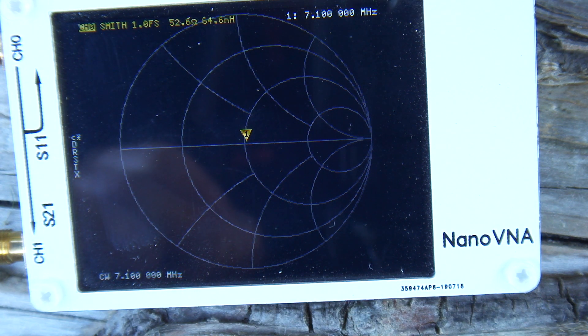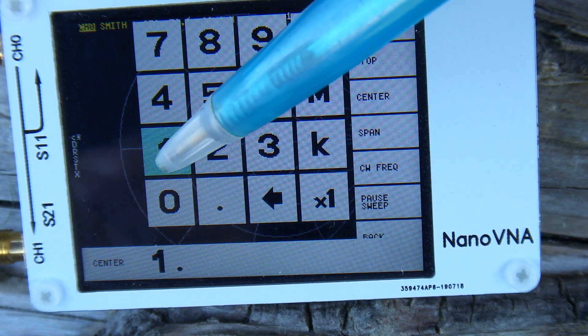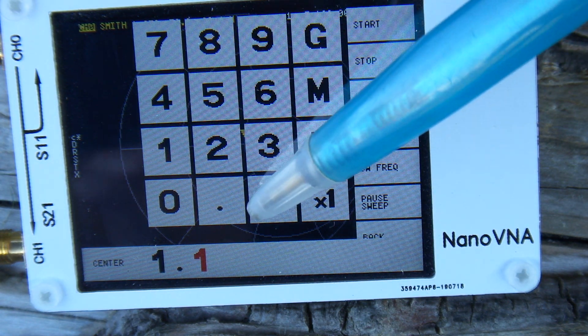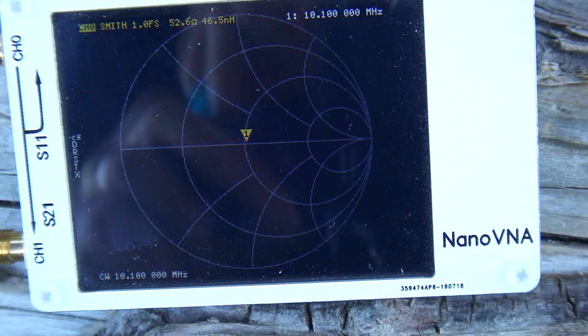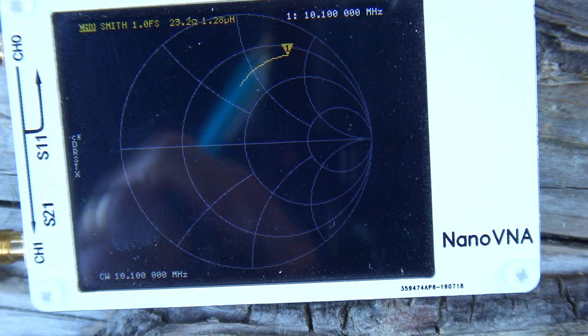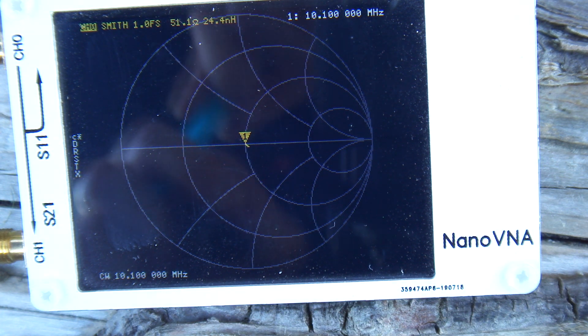Now let's go down — that was 80 and 40. Let's go down to the 30 meter band, so 10.1 Megs, and we'll see if we can't get that pretty close. Let's just tune up around there, try one click in that direction. So that's pretty well spot on there — 10.1 on the 30 meter band.